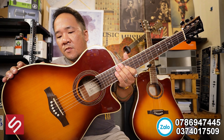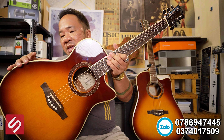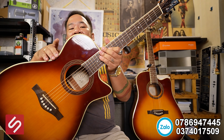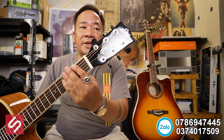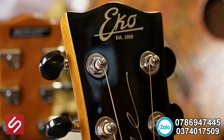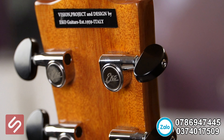Thật ra em bán cây này lâu rồi, nhưng ít giới thiệu trên video vì hồi đó không có hàng nhiều. Bây giờ em đã làm việc được với hãng và hãng đảm bảo nguồn hàng dài lâu. Nói về Eco một chút: Eco là một hãng đàn của Ý, ra đời năm 1959. Trên thân đàn có ghi: "Vision Project and Designed by Eco Guitar Italy" — có nghĩa là từ lúc phát triển dự án đến khi thiết kế đều là của Eco Italy.